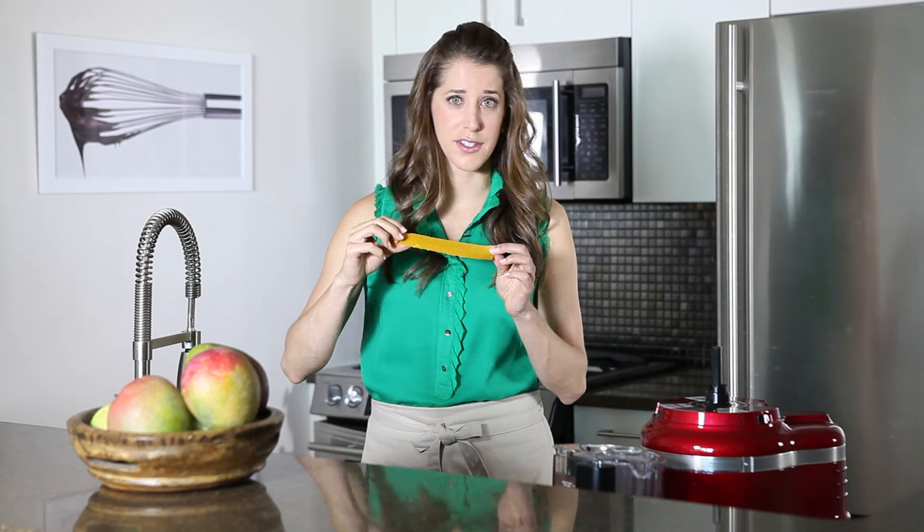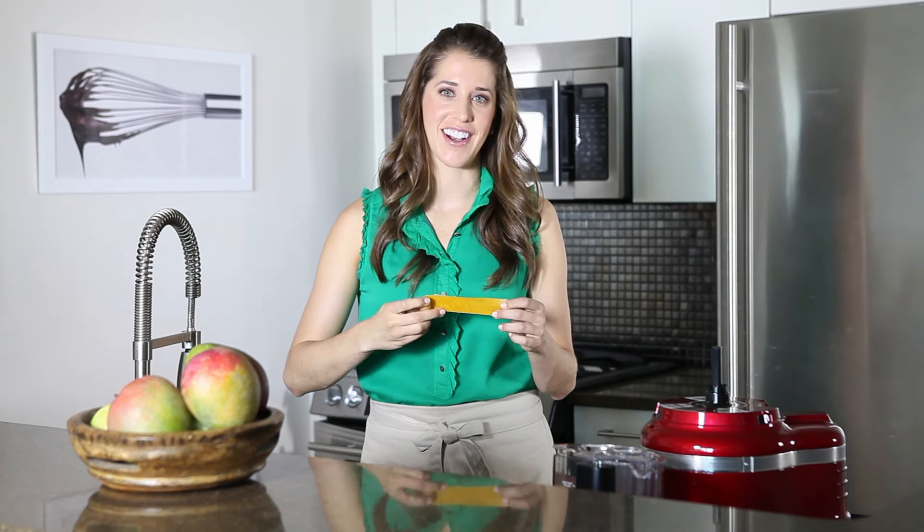And there you have it — homemade fruit roll-ups. 100% fruit, perfect for lunch boxes or snacks. For more recipes and tips, check out justataste.com.